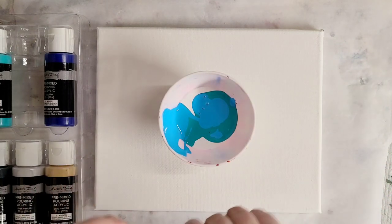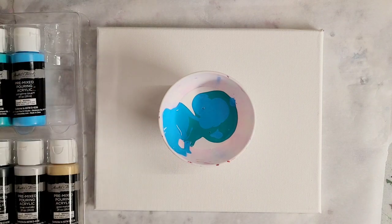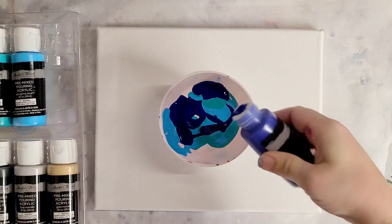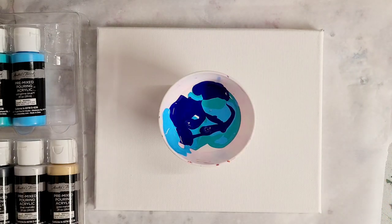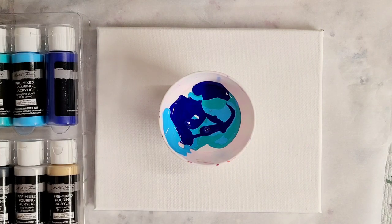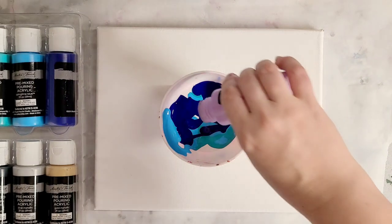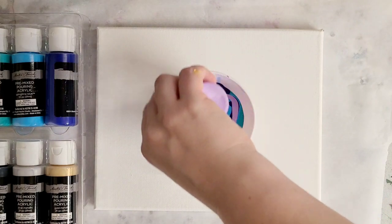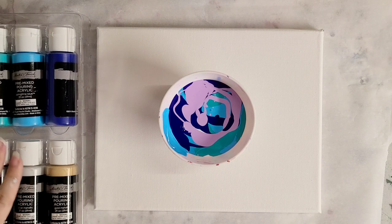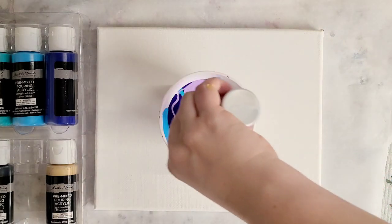If you've tried out these paints before, please let me know down in the comments — I'd love to know what you thought of them. For this first experiment it's a simple flip cup with no cell medium. For the next one I plan on doing a flip cup with the cell medium added, and for the last one I'll try a tree ring.